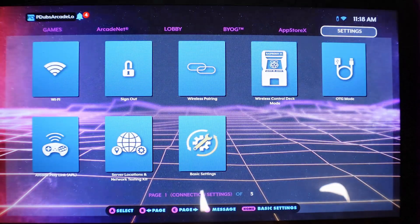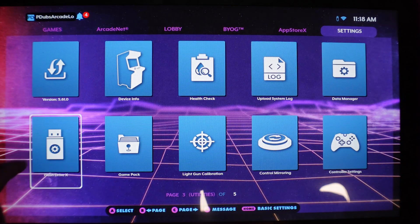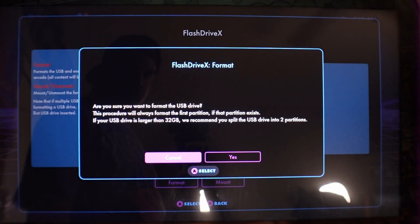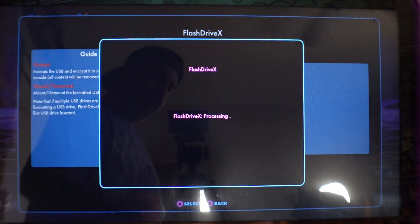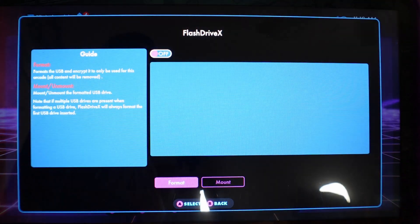Now we need to install Flash Drive X on this flash drive, which is why we made two partitions. Go to Settings, find the Flash Drive X tile, click A, and then click on the format option. We're formatting that one partition we never formatted on the PC. Click yes, we want to format. It should only take a couple of seconds — it's really fast. It now turns this into a Flash Drive X flash drive. Hit the dismiss button after it finishes formatting.